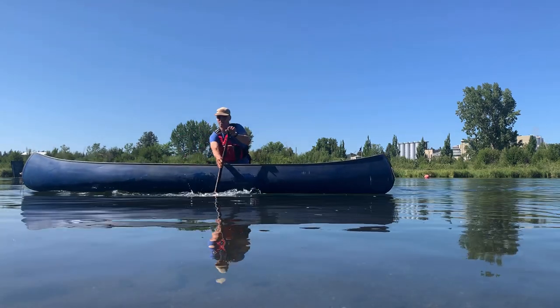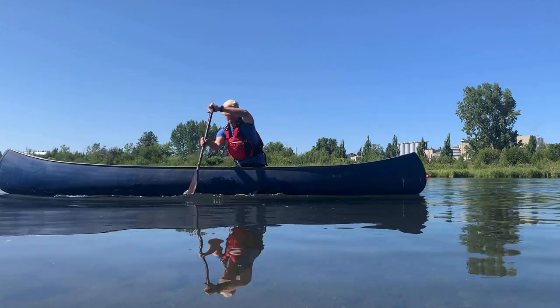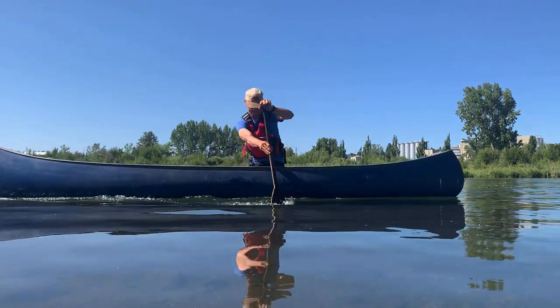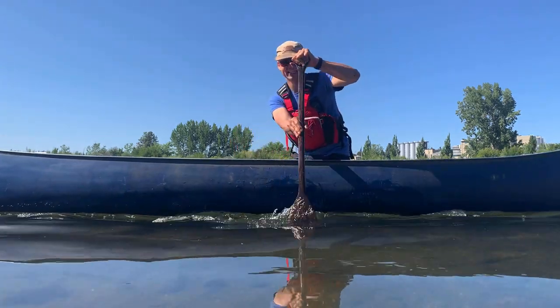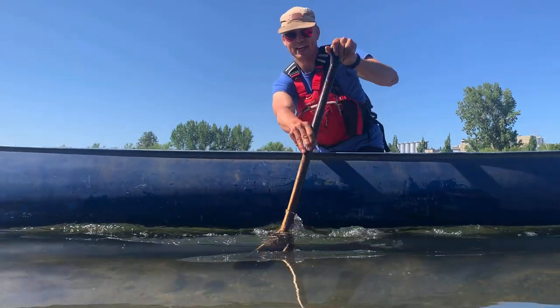That's quite a reach with this short little paddle. The keel on here doesn't make it draw quite as easy as a boat that doesn't have a keel.